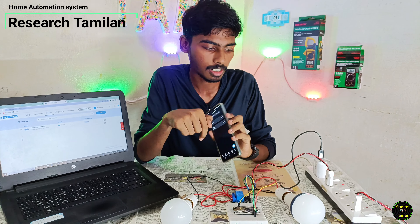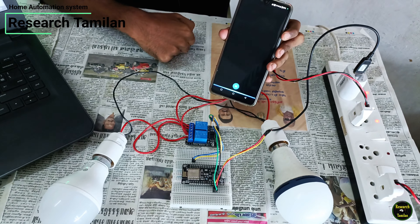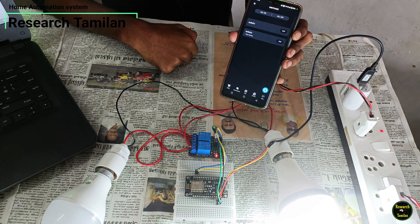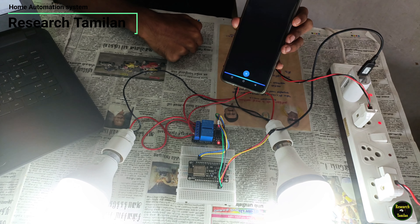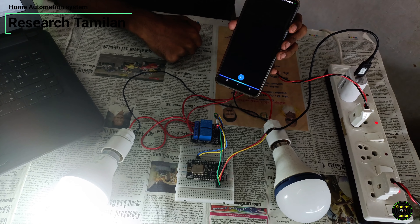Now let's test. Alexa, turn on switch 1. Alexa, turn on switch 2. Alexa, turn off switch 1. Alexa, turn off switch 2.